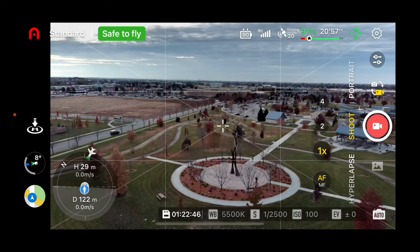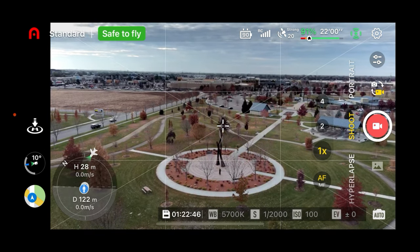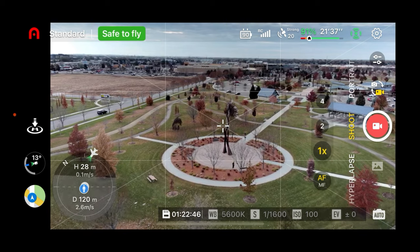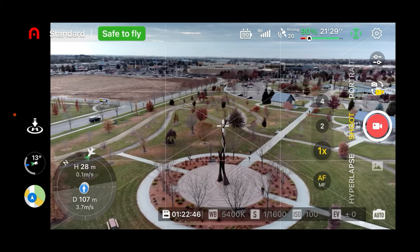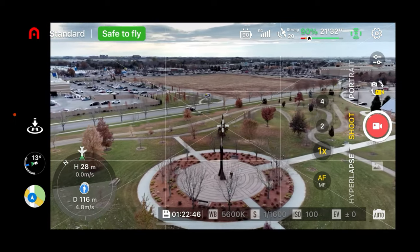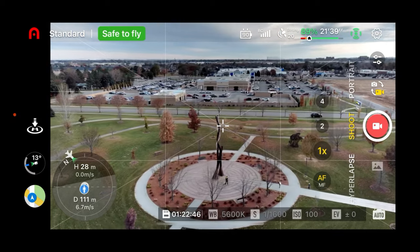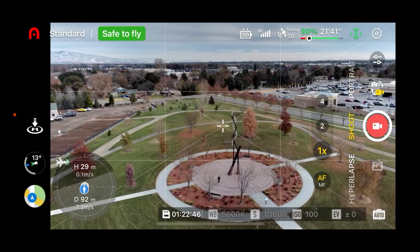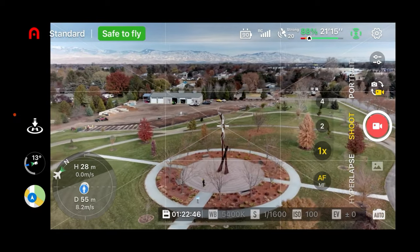It is cold today. As soon as that sun gets obscured, it gets really cold here. I almost need my flying gloves. Let's start out by seeing if we can do a rotation around this sculpture — we're in standard mode. Good way to get warmed up and get used to the controls. You see a guy right there walking through the labyrinth. I'm struggling a little bit to keep that sculpture in center of frame, but we're getting it done.